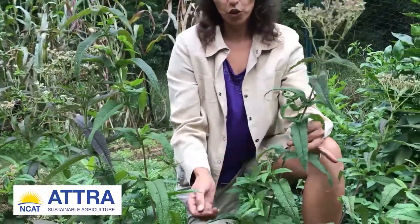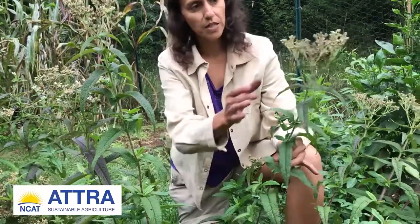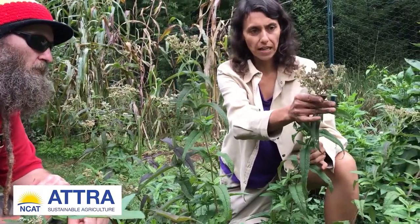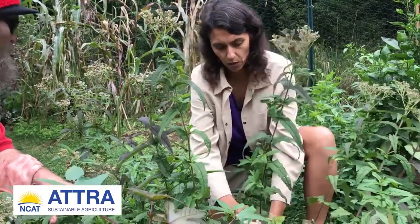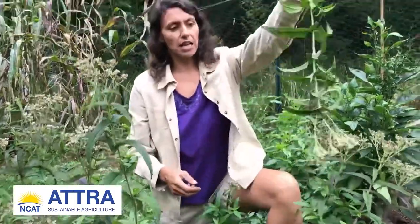With this plant, you use the whole tops. This one is a little bit past prime — it's going into seeding now. Normally you would harvest it when the flowers are newly coming out, the nice white flowers. You could cut the stem at the bottom and then literally hang it up to dry. When it's dry, you can thresh it off the stem.